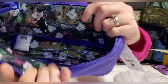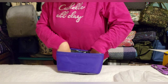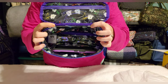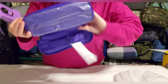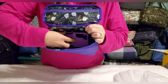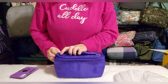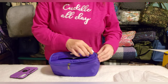It has a bright floral lining inside with one open pocket. Using my phone case as a size reference — the bag is about nine inches long and four to five inches tall by about three and a half to four inches deep. I think it'll be good as an organizational piece, though I'm not entirely sure what I'll do with it yet.